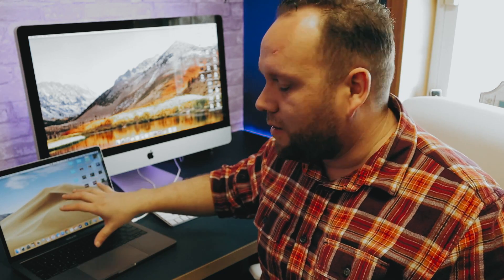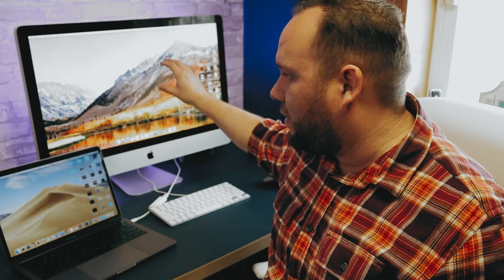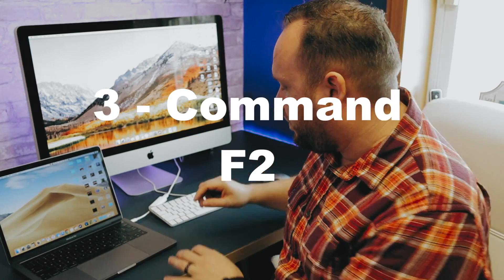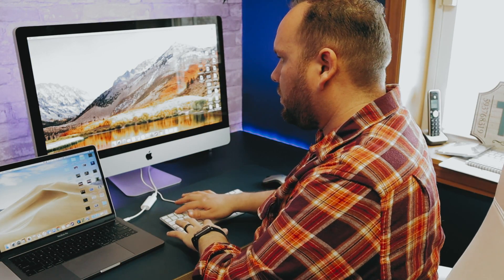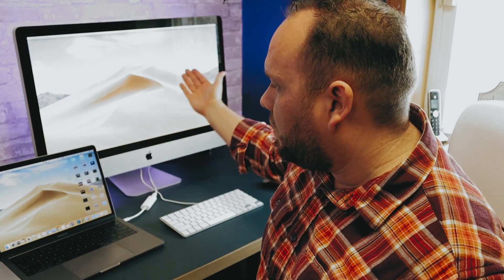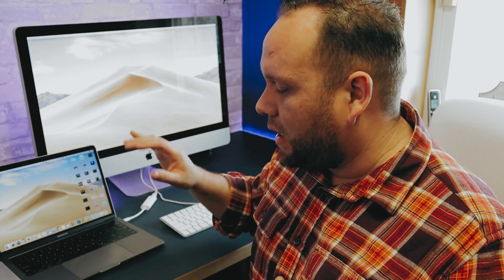Now that the cables are connected — I'm running Mojave on the laptop, and the iMac is running an older operating system — all you have to do is press Command+F2. Now you can see both devices are connected together: the iMac is being used as an external monitor and the MacBook Pro is the main machine driving both displays.